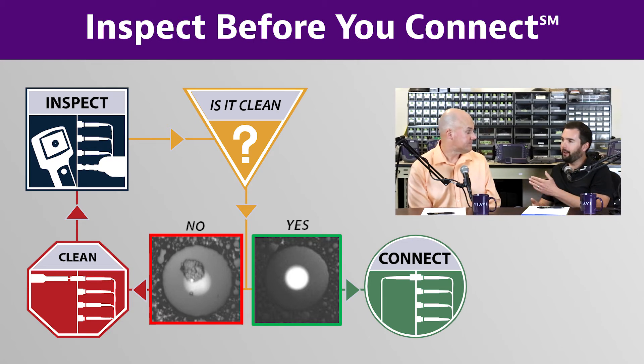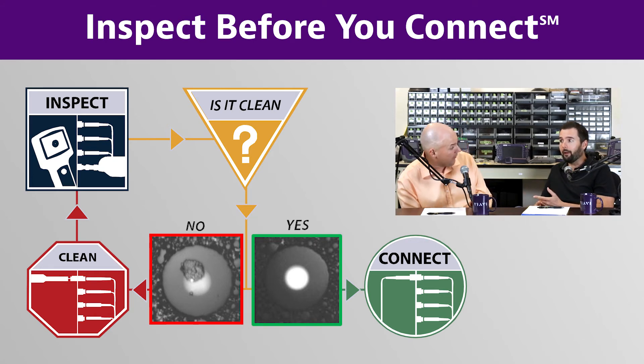One person described MPO connectivity as a bigger dirt trap, and there are a lot of reasons behind that. At the end of the day you still have to inspect, clean, and re-inspect. The biggest barrier has been that people don't like to do it because it's perceived as taking a lot longer — but that's changing.